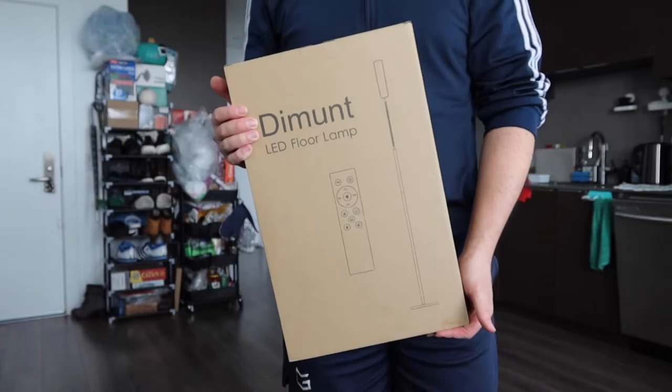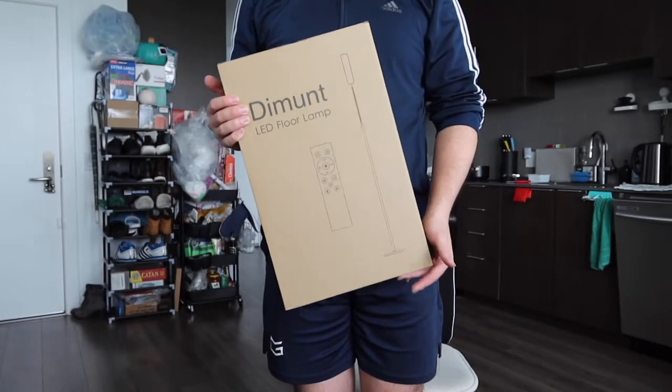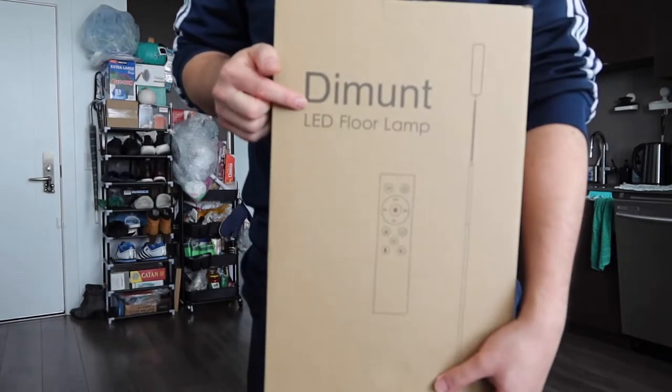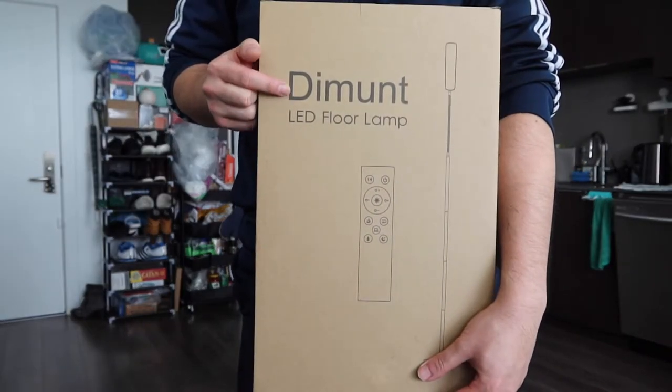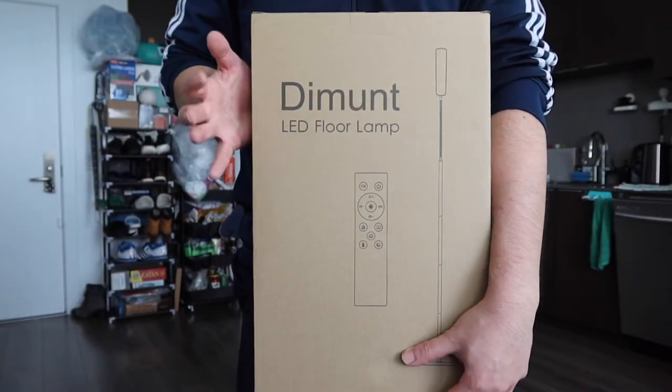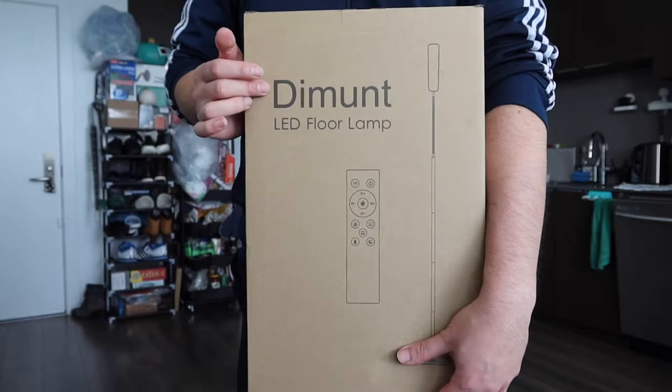Hey G-Squad, welcome back from an episode of Is It Worth It? So for this episode, we got this cool floor lamp here. Basically what this is, is a LED floor lamp. The one we got right here is from this brand. If you guys remember in the past, I actually reviewed another product from this brand before, and that was also a floor lamp. I'll probably do a comparison of that one versus this one in a different video.